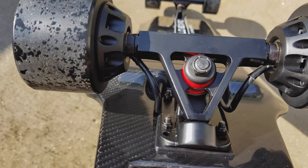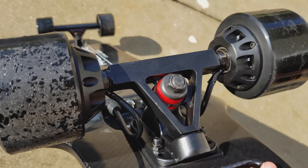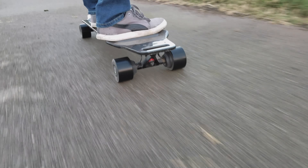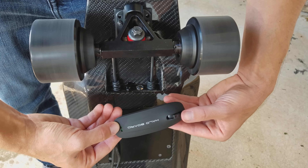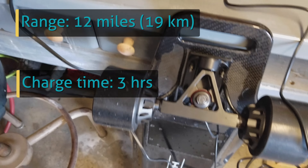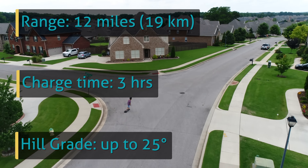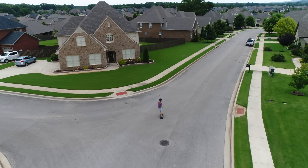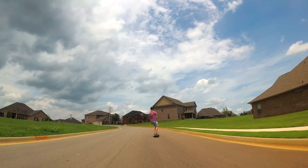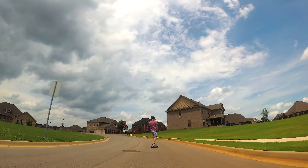One of its main features is the dual hub motor design. These two motors pack 3000 watts of power and result in some massive torque. Battery range is up to 12 miles, charge time of 3 hours, and hill grade up to 25 degrees. In testing, we were able to fly up a hill at 18 miles per hour with no strain or hiccup — those dual motors are fast.